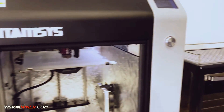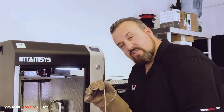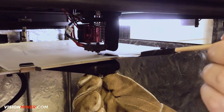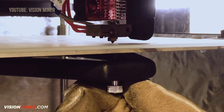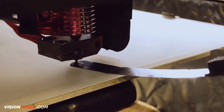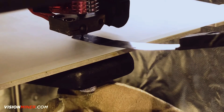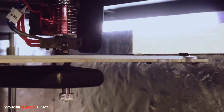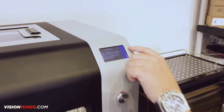It says turn the build plate screw and use the calibration card. So all we're going to do is take the 0.2 feeler gauge and place it up underneath here. We want to adjust this screw. I like to go out until I can't get it underneath, and then I just start adjusting it until I can get that to slide under. And you want to have just a little bit of drag on it — not too much. That felt pretty good. Once we get that, we're just going to go to the next step.